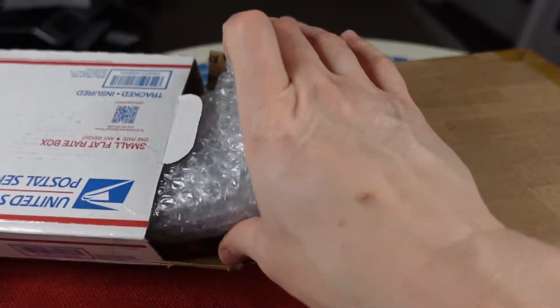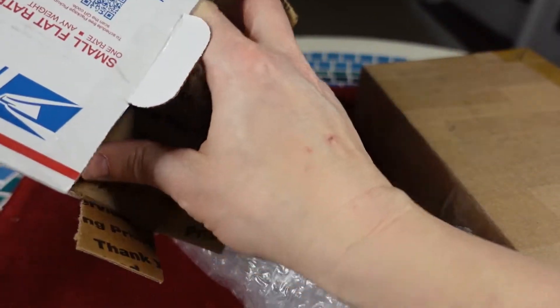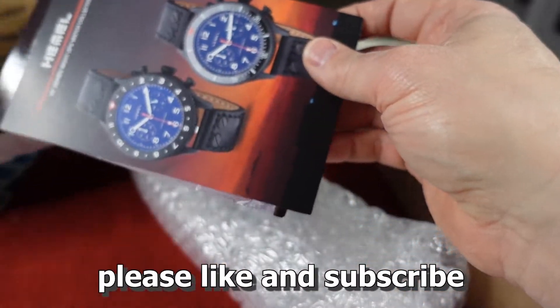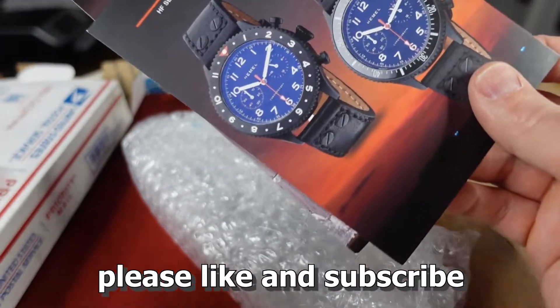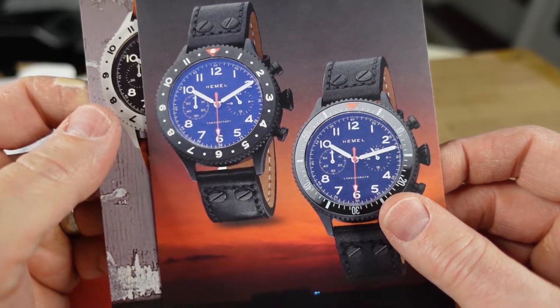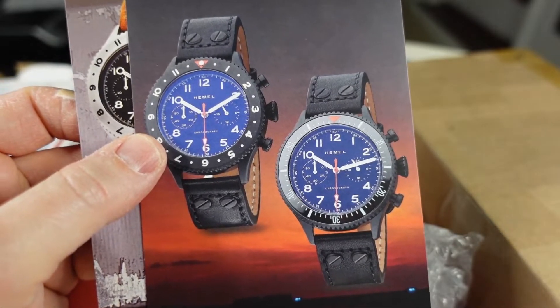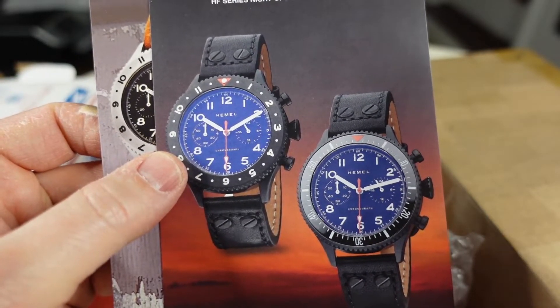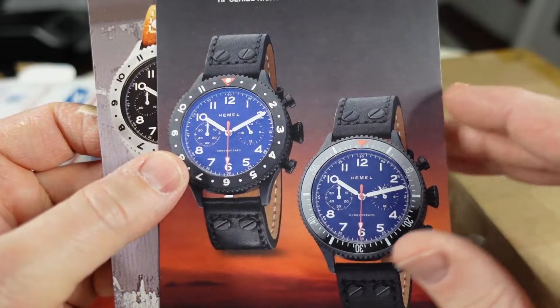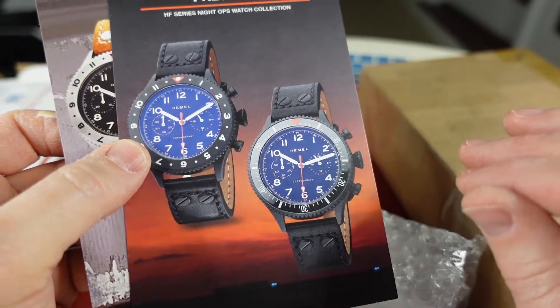This was sent in by my buddy over at Beans and Bezels — I just call him Beans. He's a great guy, he's lending a couple of watches to the channel. Check out his channel, I'll put a link in the description below.